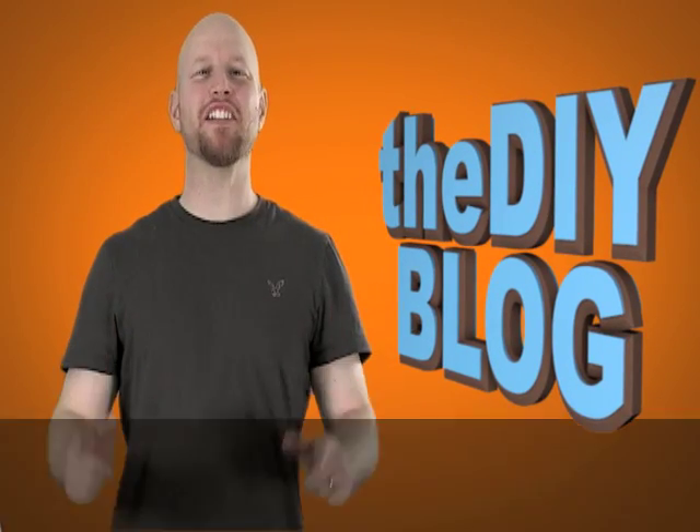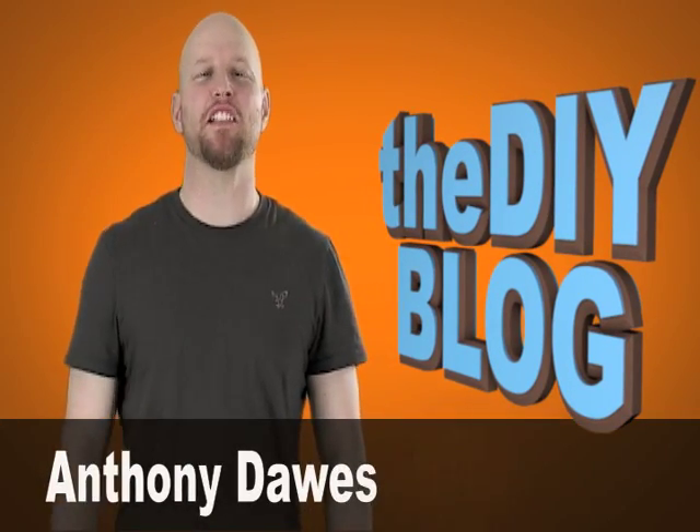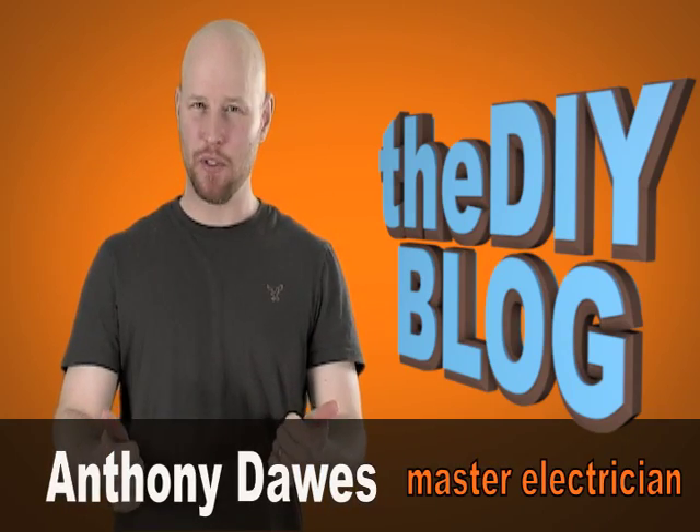Welcome. My name is Anthony Dawes and this is the first video for the DIY blog. Thanks for tuning in. We want to look at great ways to childproof your home concerning electrical hazards.